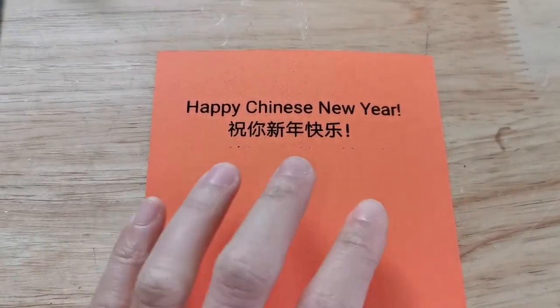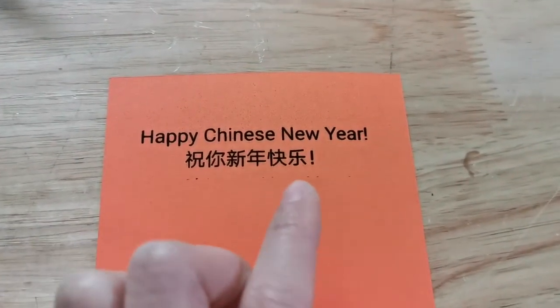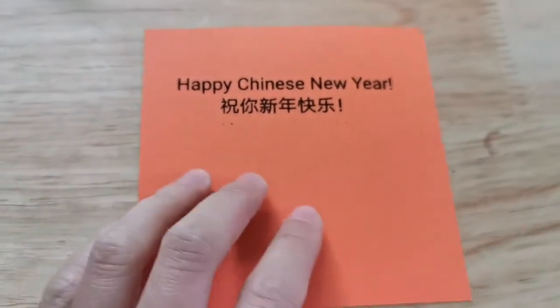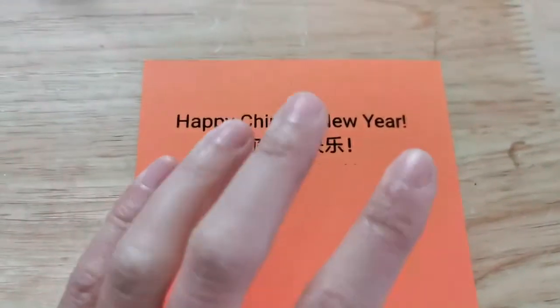So this is what it looks like, fresh out from the laser engraver. Happy Chinese New Year! 祝你新年快乐! It's pretty good and we still have this chunk of space — we can write down more text here. I think it's great if you have bad handwriting; you can just put this in the gift box.